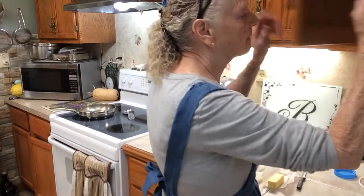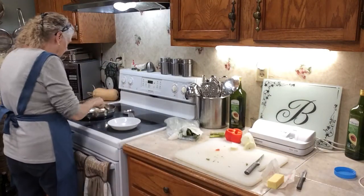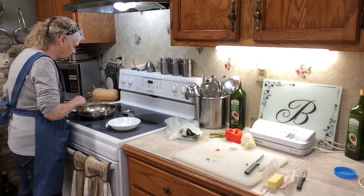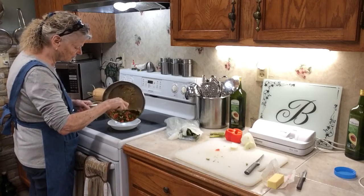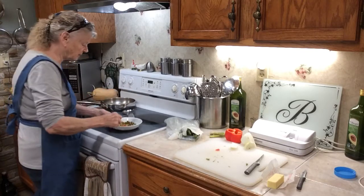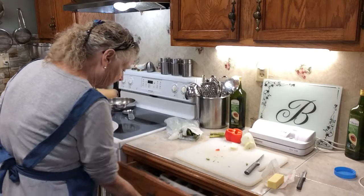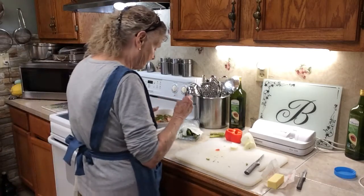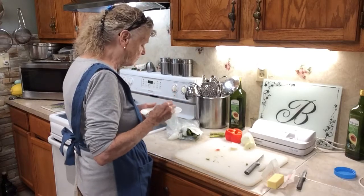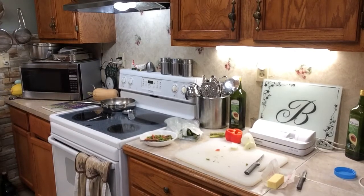I'll get my bowl and pour it in my bowl. I think I want a bigger, deeper bowl. You can cook it longer if you want it to cook a little longer. That's what I'm having for lunch today. See how good that looks? Take a bite of it and see how it tastes. Mmm, that's delicious. So, so good. You have a blessed day and don't forget to subscribe and hit the notification bell and you'll be notified every time I make a new one. Bye!